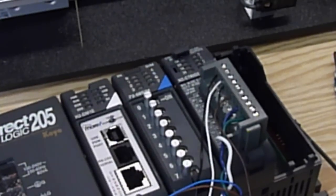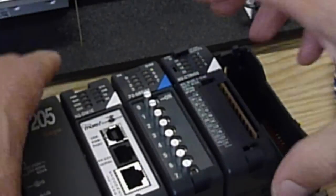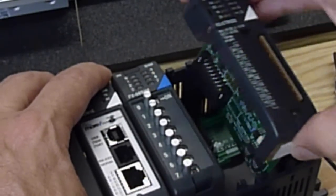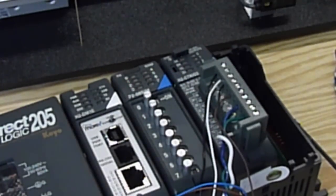The best part is you can swap out the C302 module any time you want because all of the configuration information is stored on the Do-more processor. You don't have to worry about reconfiguring the module when you replace it — just shove the new one in and turn the PLC on, and the Do-more processor configures the C302 for you.